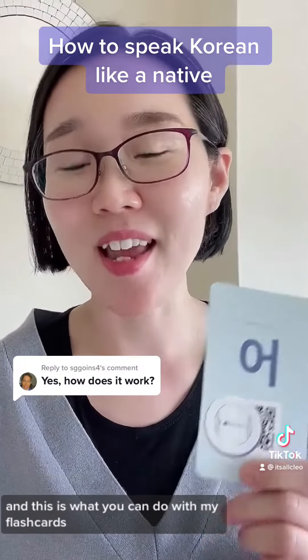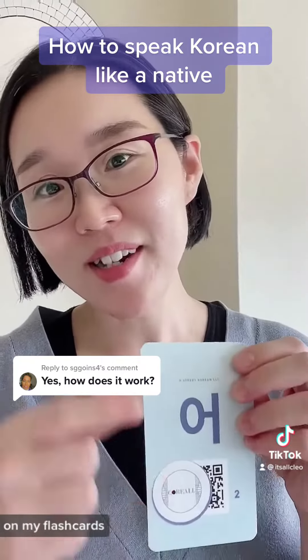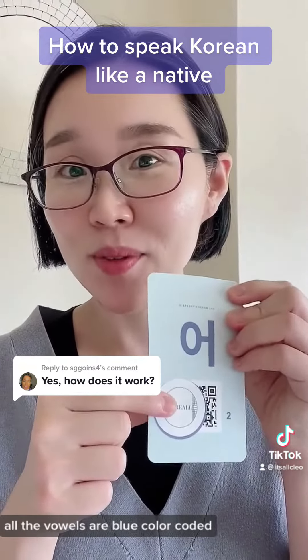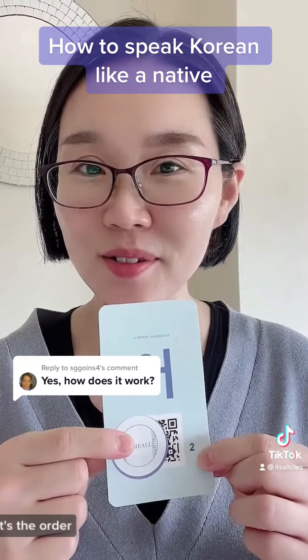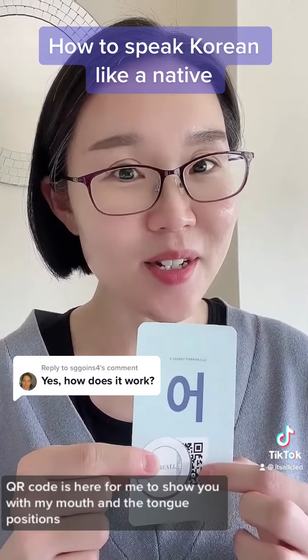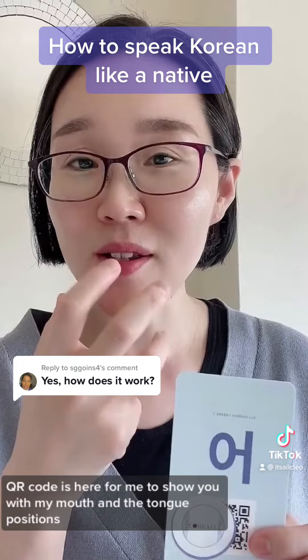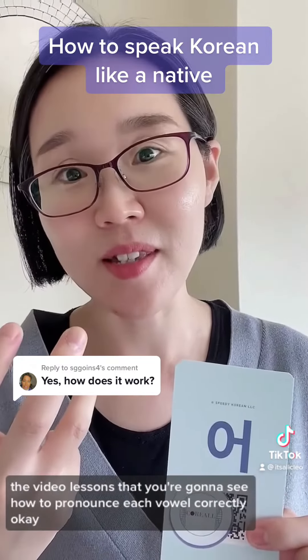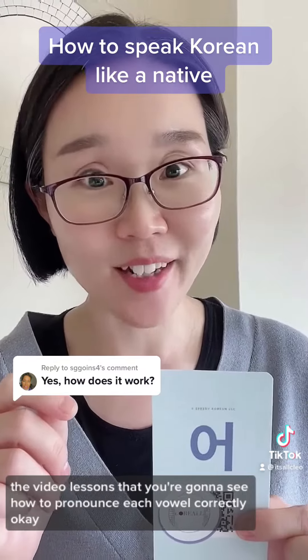This is what you can do with my flash cards. On my flash cards, all the vowels are blue — color-coded — and there is a number sequence you can follow, which is the order I want you to learn each vowel sound. A QR code is here so I can show you the mouth and tongue positions through video lessons, where you'll see how to pronounce each vowel correctly.